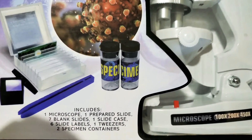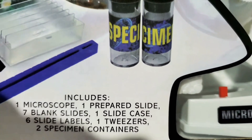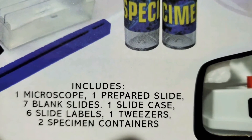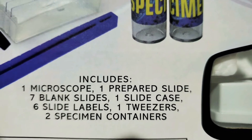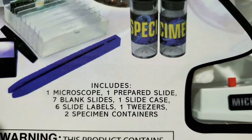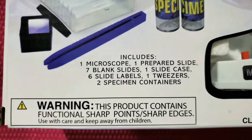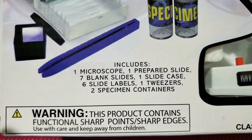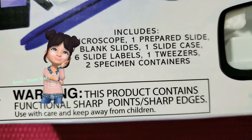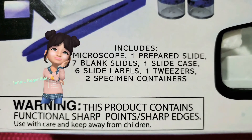It includes one microscope, one prepared slide, seven blank slides, one slide case, six slide labels, one tweezer, and two specimen containers. And don't forget the warning — this has sharp points and sharp edges, so don't get this for young children.